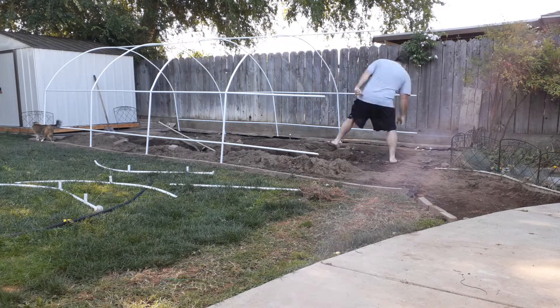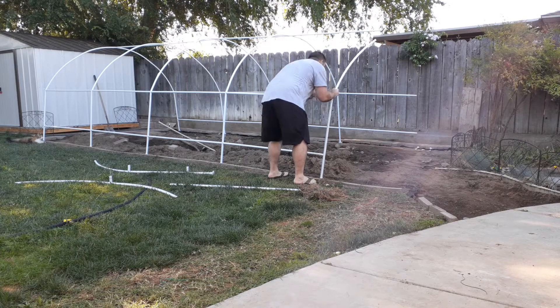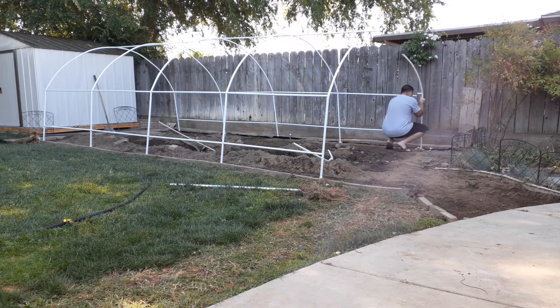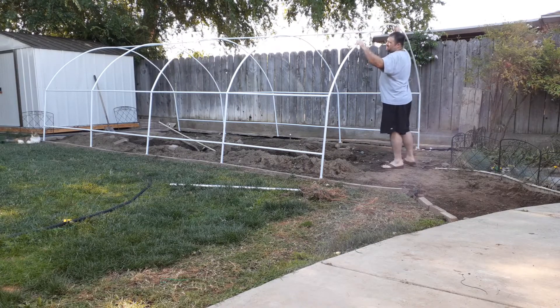Putting the tarp — the canopy, the cover, whatever you want to call it — on is pretty much a two-person job. I mean, you can do it by yourself, but if you can get help for five minutes, make sure you get help. When you open it up, lay it out flat.